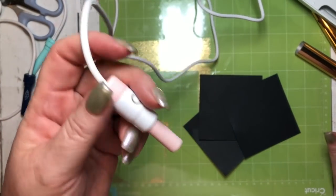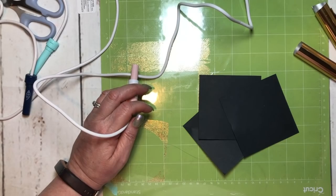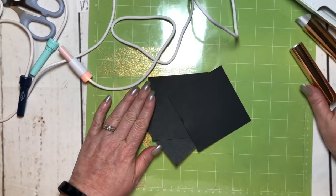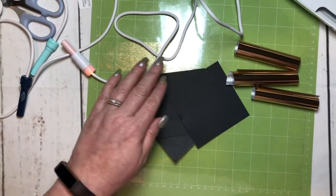I want to point out that Cricut does not support or endorse this product. In fact, they said it could void your warranty because they have not tested the effects of the heat on the platform of the machine.